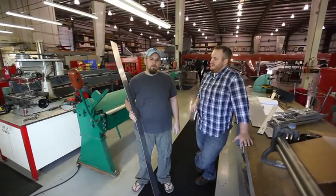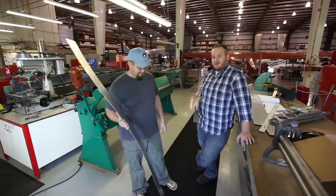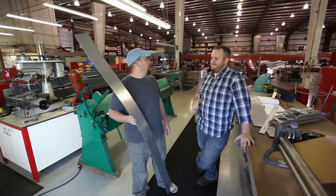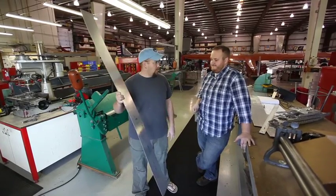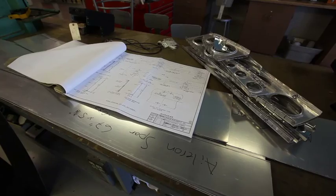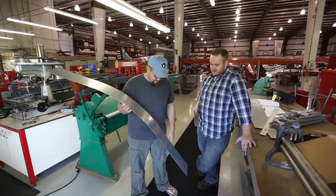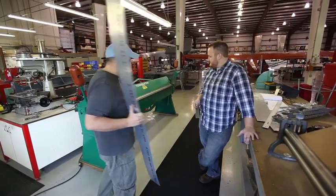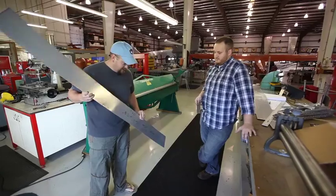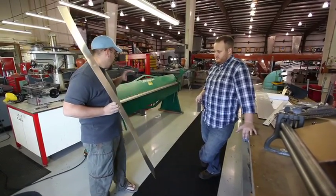Today is an exciting but nerve-racking day for us. We are coming to you for once outside the basement — in fact, we are at EAA's Weeks Hangar. We were working on our spars, and the reason I say nerve-racking is it's important that the spars are straight because it's kind of the backbone, the spine, of the wing. We don't have an 8-foot brake, but we need one because some of these pieces are quite long. EAA welcomed us here and said go to town.